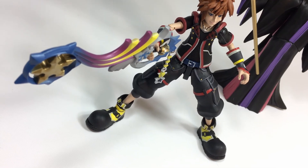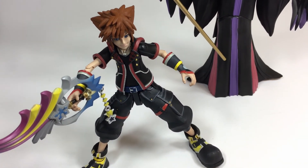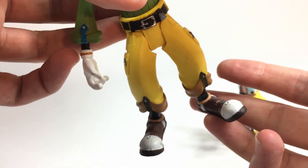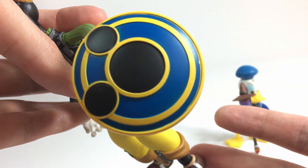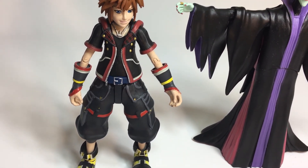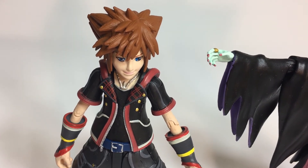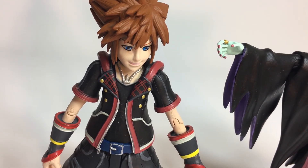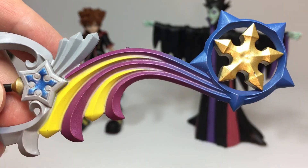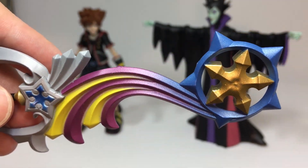Diamond Select did a really nice job on the sculpt here, and every zipper, belt, and buckle on Sora is sculpted in 3D, which is cool. The paint applications look great, and even fine details like the plaid on the inside of Sora's jacket are razor sharp. I didn't see any bleeding or blotches on these figures at all, which is impressive. The chain on Sora's necklace is actually sculpted in 3D, as well as the zipper on his jacket, which just shows a huge attention to detail. There's some nice sculpting in his hair, and his Shooting Star keyblade looks great as well. The chain at the end of the keyblade is sculpted separately and attached so it dangles, which is a really cool touch.